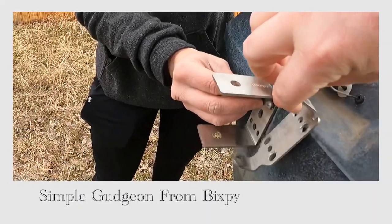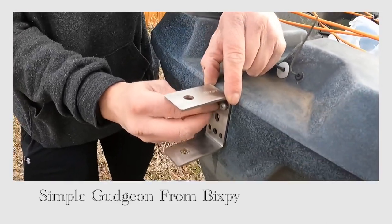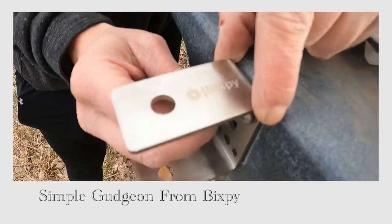So this is what the original piece looked like. This is the one that's required — got this from Bixby and it should fit the Sniper Air Rudder.